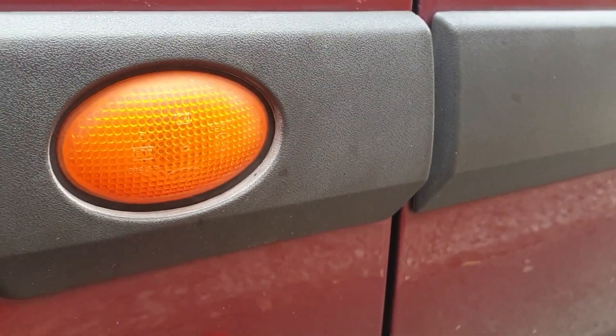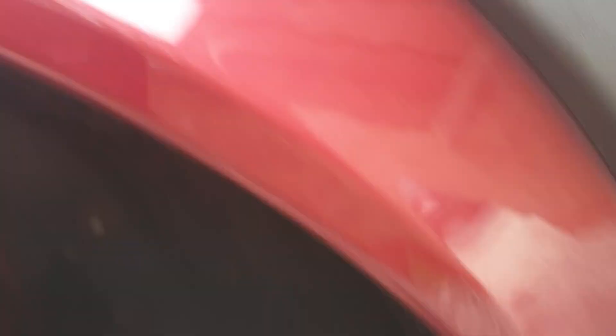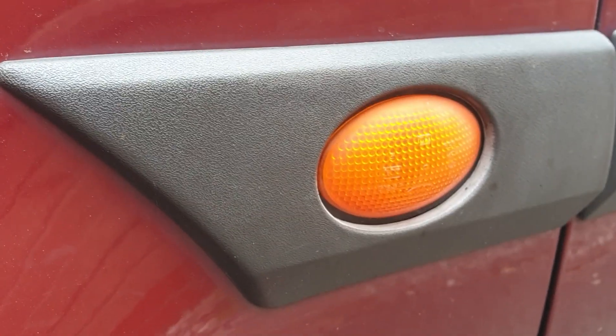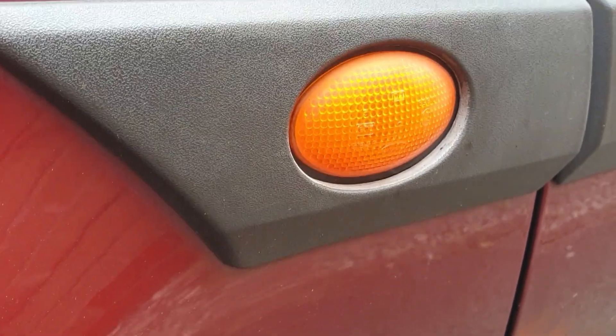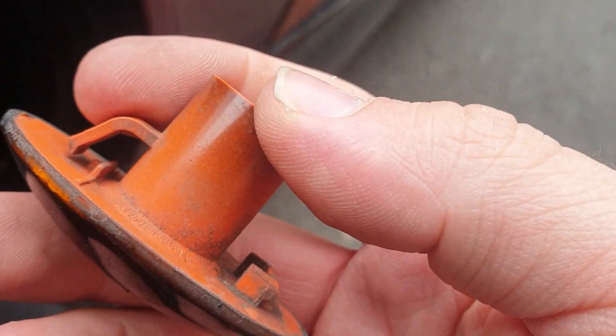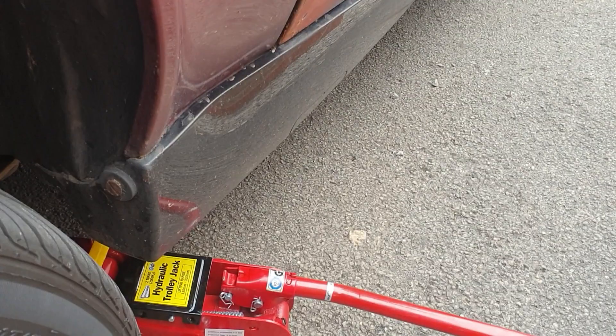So first we're going to be changing these indicators over. The way we're doing this is we've chocked the back wheel off and jacked the front end up enough to get access to the wheel arch liner. You can't do this from the front with a flathead screwdriver because these are a bit more awkward with the plastic surround, so we've got to get it from the back. And these are the ones we're going to be installing — it has a little tab, you push against it, that'll pop out and that's how you get them out.